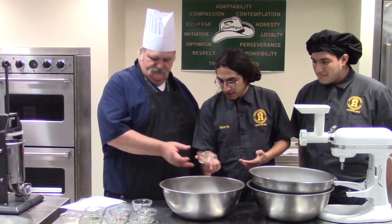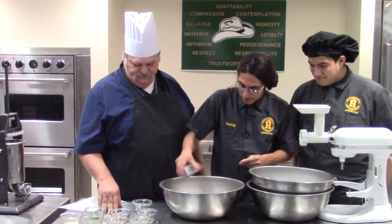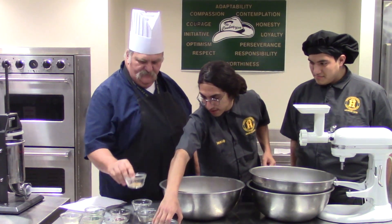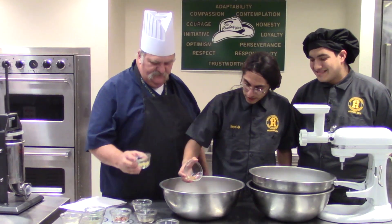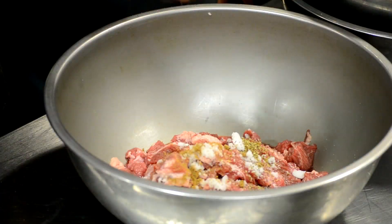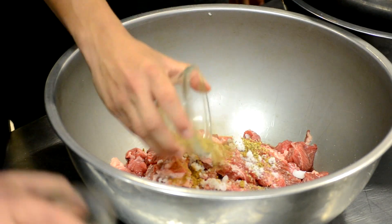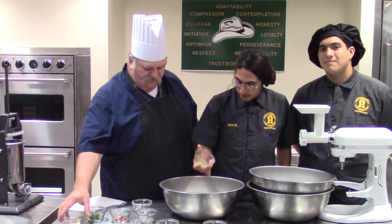Now our oregano — we have half a teaspoon of oregano. That's our coriander — we have one teaspoon of coriander. One teaspoon of thyme. Our black pepper — another teaspoon of it.